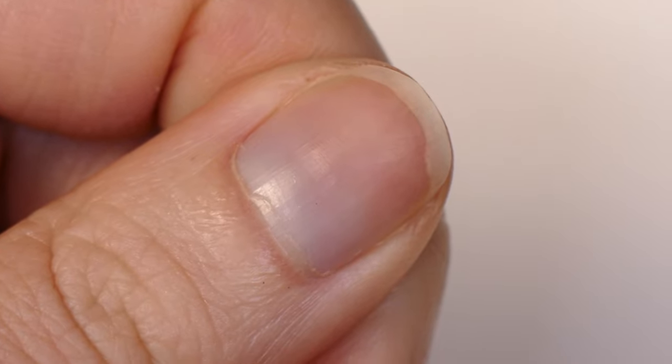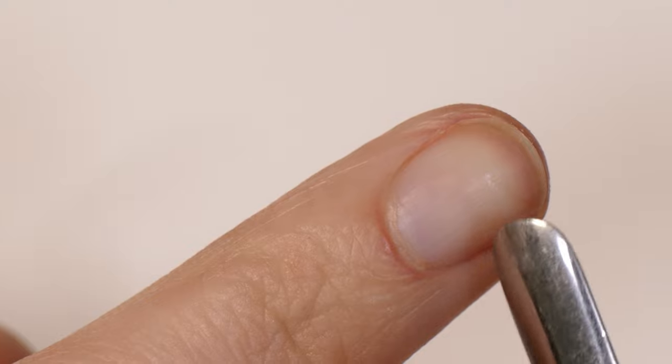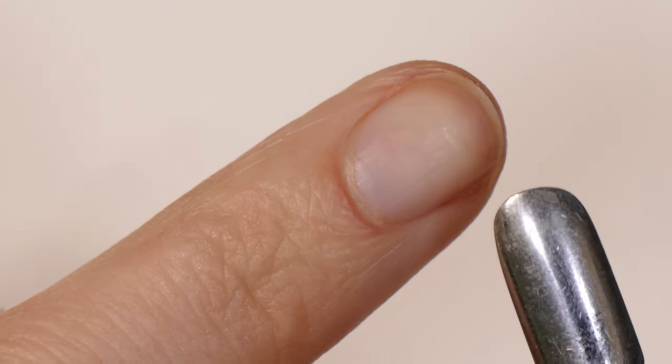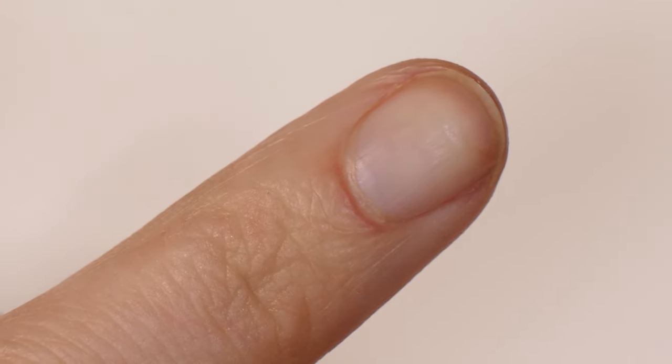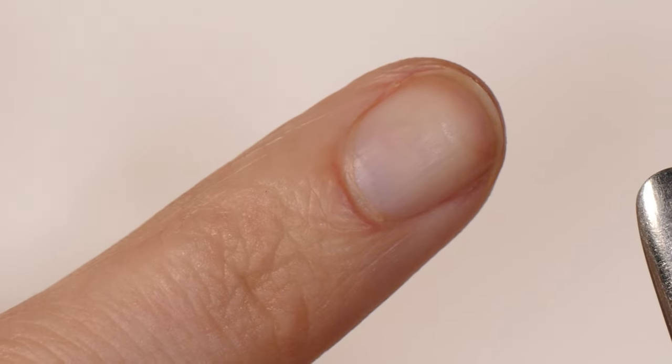Nail anatomy is really important for understanding how to prep nails safely and properly. Everybody's anatomy is different depending on their genetics, their nail shape, how they use their hands and their nails, what things they're exposed to, and how often they care for their nails as well.